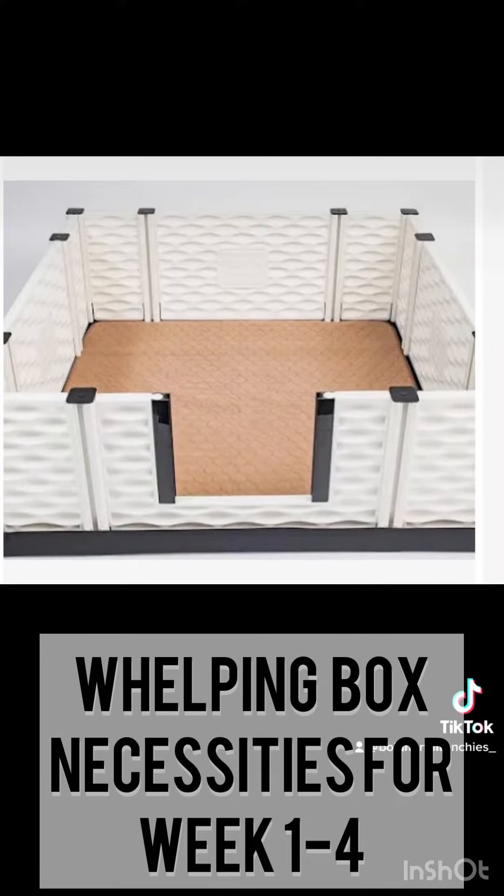The Easy Whelp also comes with a whelping pad, shown here. However, it is not my favorite whelping pad. On the next slide I will show you the whelping pad I suggest putting over this, which provides more grip for the puppies. But first, let me show you what you can put on this whelping pad to provide more comfort.